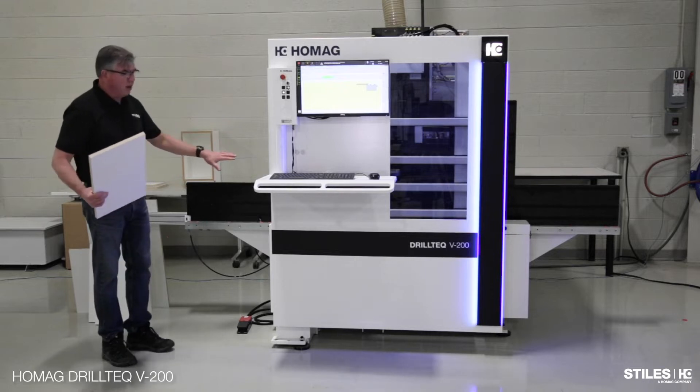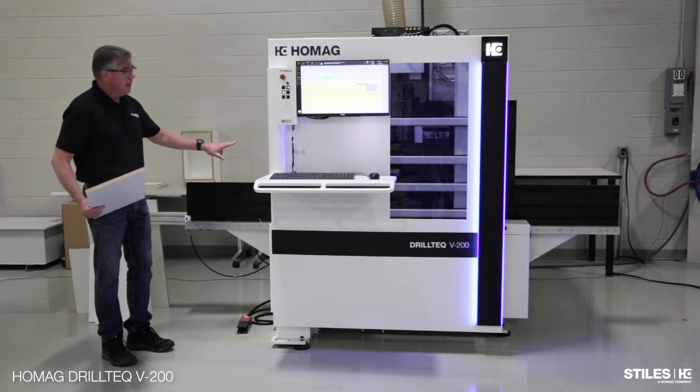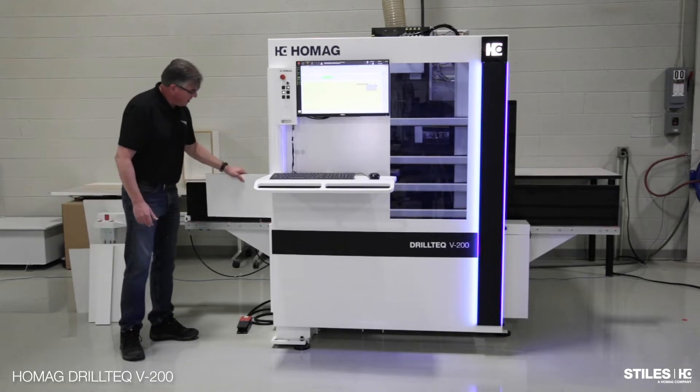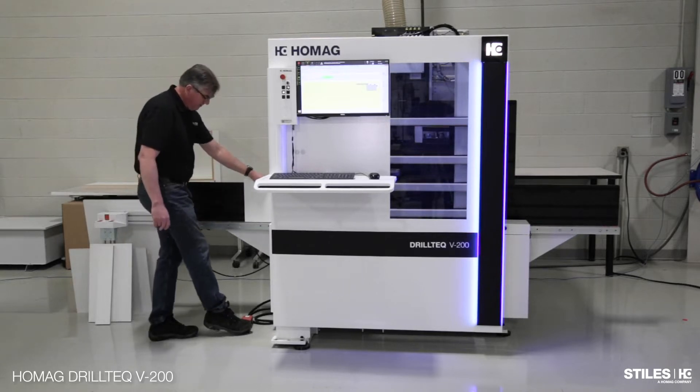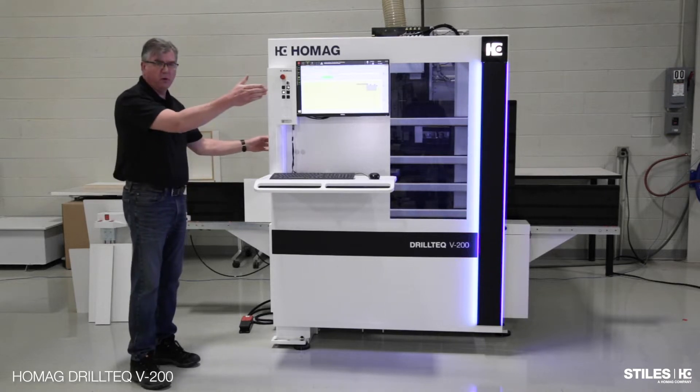The machine has loading on the left side. I'm going to put the part down on here, go up against the pin, and hit the pedal. The clamp grabs the part and starts moving it through.